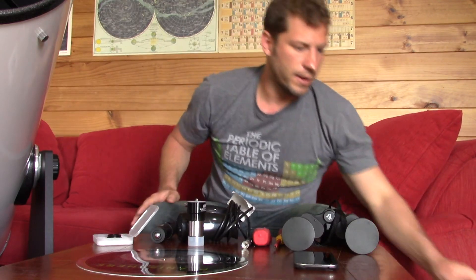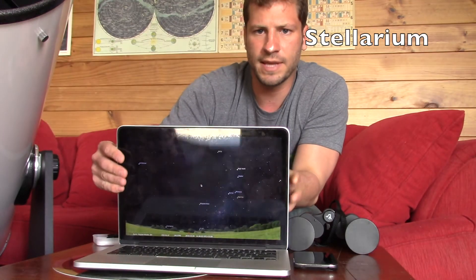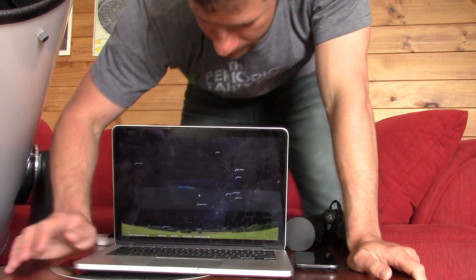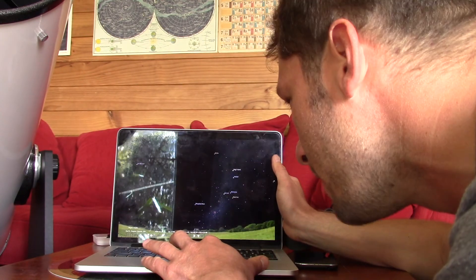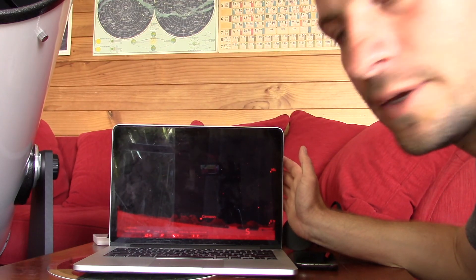The last thing I want to talk about is a program called Stellarium. You can download it for free on Mac or PC, and basically it gives you a view of the night sky from where you are. You put in your current location and you can see where the stars and planets are, zoom in and see some really cool pictures of different things in the sky, and move it all around. You can also take your computer outside and turn on night mode, which turns the screen red so you don't have to worry about ruining your night vision while using the laptop out there.